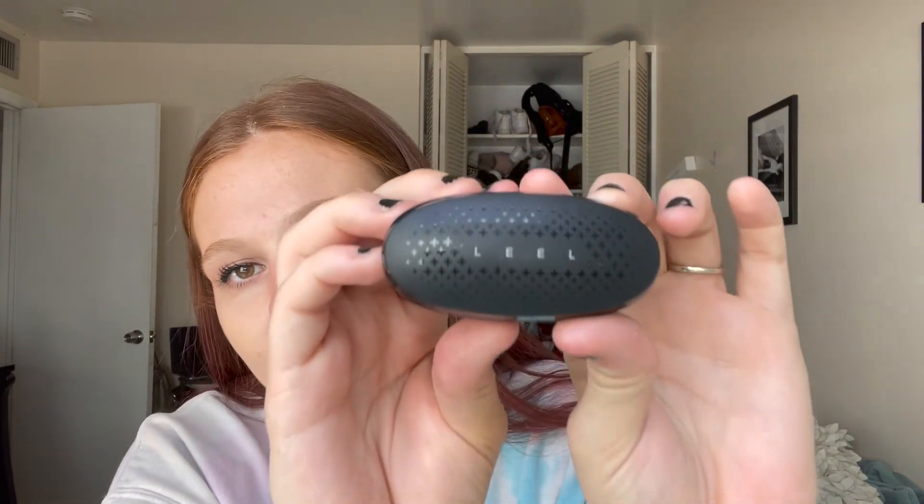Thank you LEEL for having me try your hearing amplifiers. These are actually pretty dope. Comment down below what other hearing devices or companies you want me to work with, because I love testing and talking about them and comparing to my own hearing aids. Thank you!